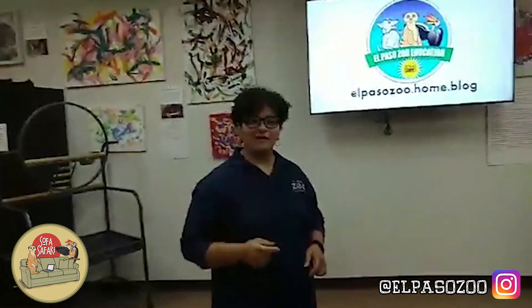Remember, if you like being at the zoo, also contact Olivia at the El Paso Zoo Society. They need volunteers because when this is all over, we're going to get out, we're going to embrace, and we're going to come to the zoo.